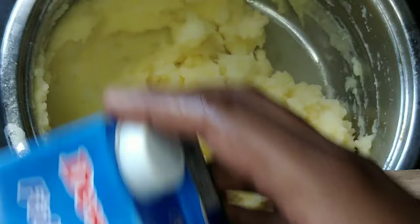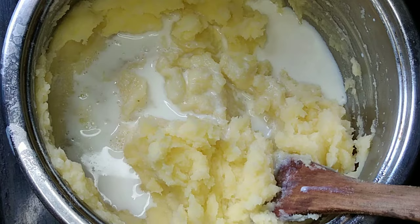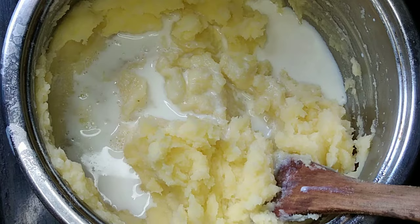After here, we're going to add milk. We're not going to add a lot of milk because we don't want our mashed potatoes to be too soft. So we add milk and then you mix.